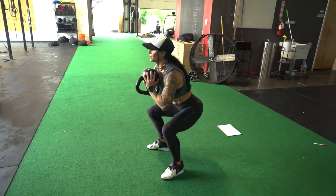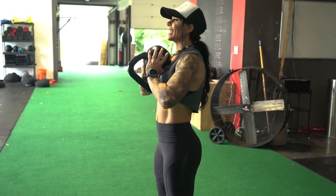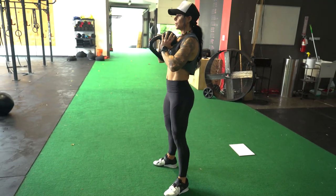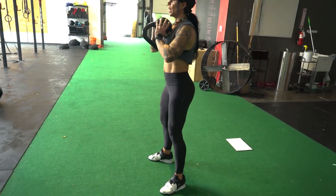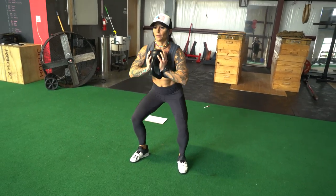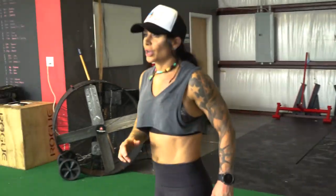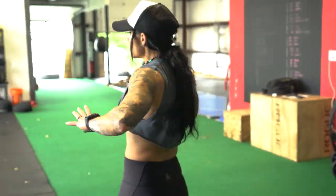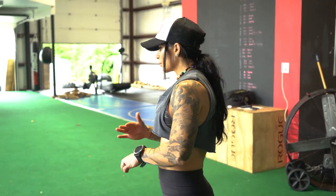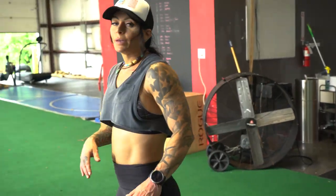We're gonna do 15 of these. Remember, keep your head up, chest up, core nice and tight, and you're going to be seated back in your heels. Three more — one, two, three. Last but not least, we're gonna go right into our wall balls. My heart rate is high but it's manageable. I'm going to do 10 wall balls.